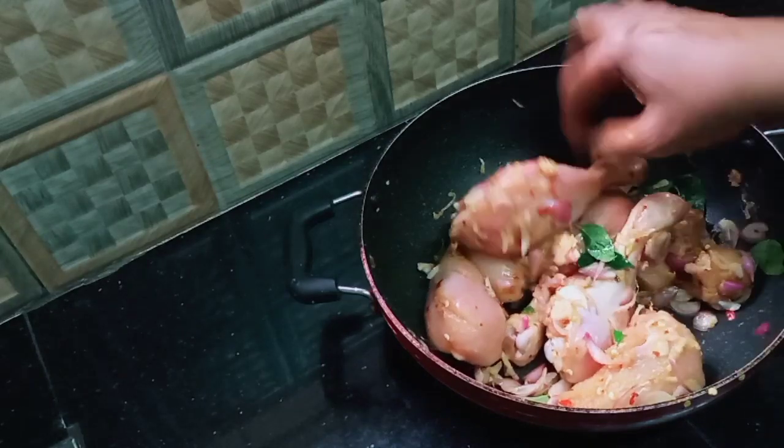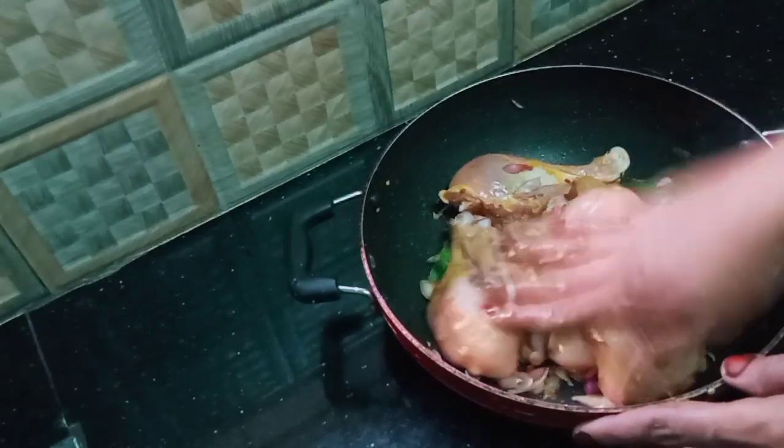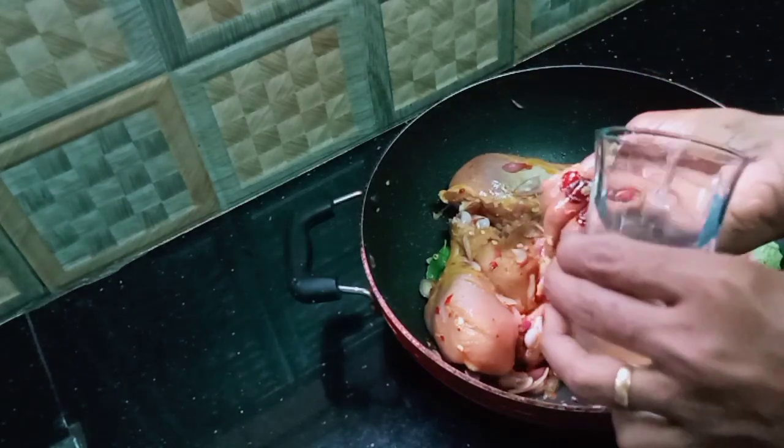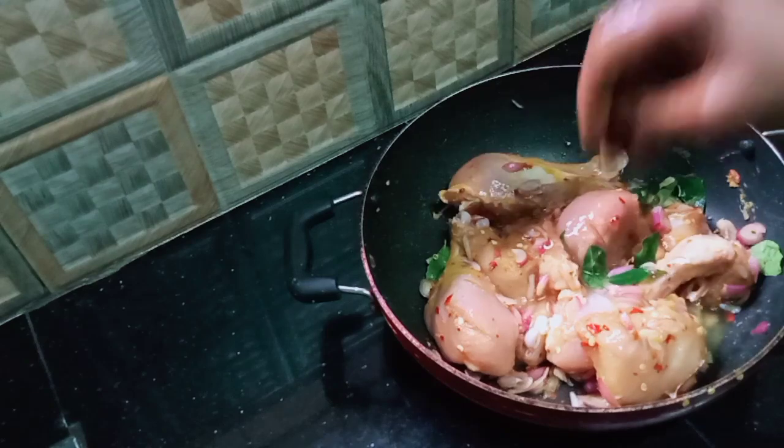Now we have to cook the chicken for a long time. If you take chicken to cook, you should cook it for a long time.